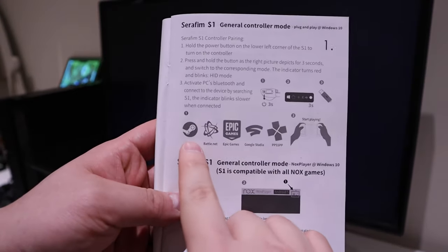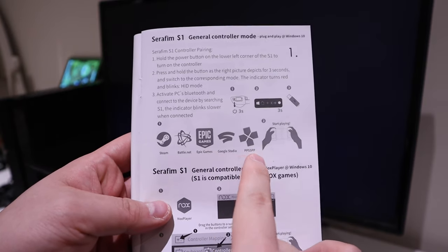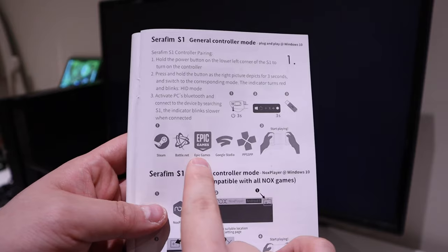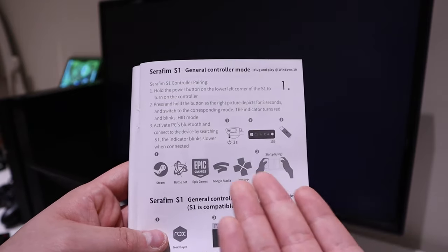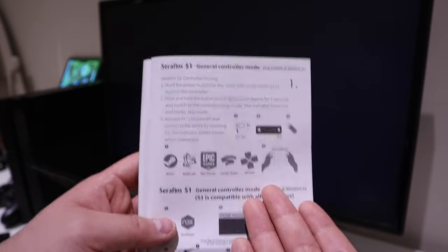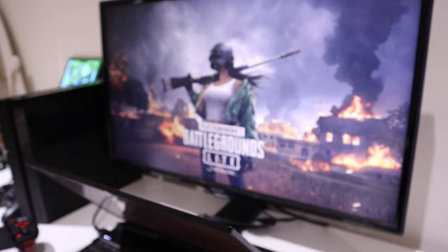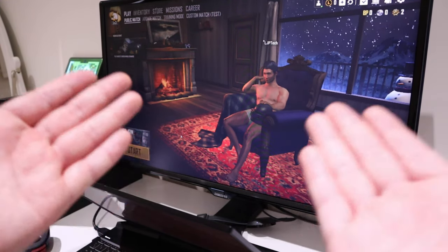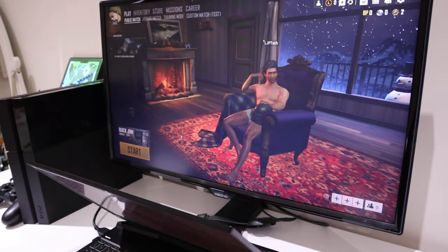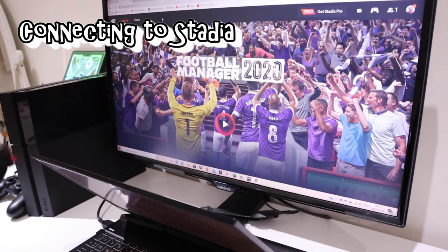It appears to only be compatible with certain games — it mentions Google Stadia, Epic Games, Battle.net, and streaming platforms. But it seems only certain games are supported, so it's not as flexible as I thought. I assumed any joystick connected via USB would be compatible with many games, but I'm very confused about this connectivity situation.